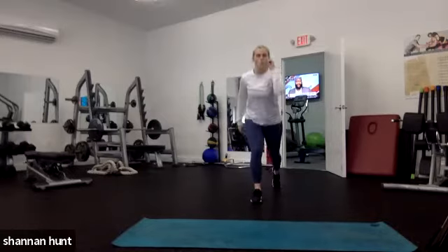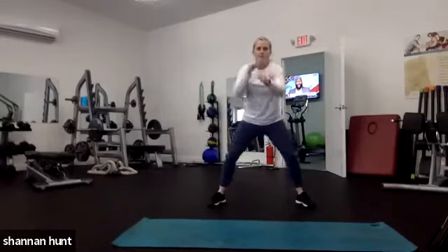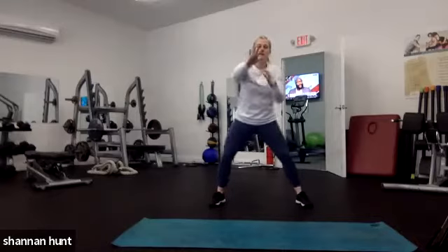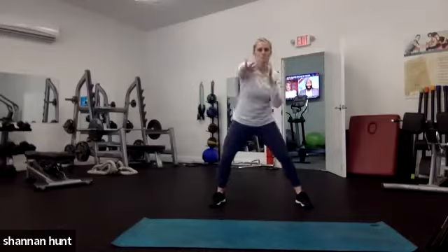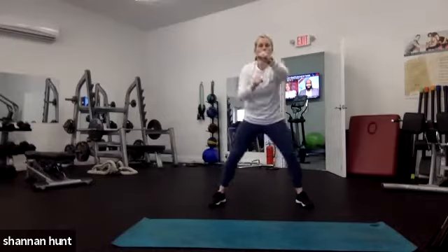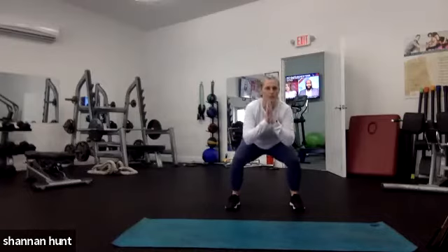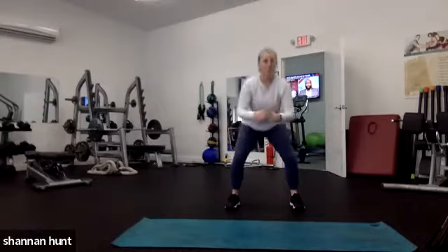Wide stance, let's punch it out for 20, then we go into neutral — feet shoulder-width apart — neutral squats, and then some big arm circles to really warm up the scapula, shoulders, and arms. Let's go into those squats. Down and up, squeeze. Drive your heels through the floor, squeeze at the top. Just a nice air squat.